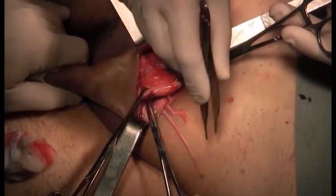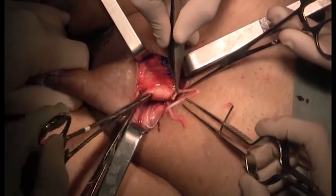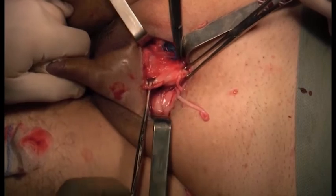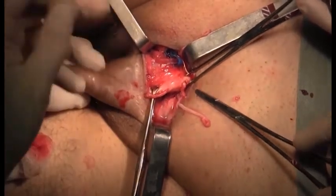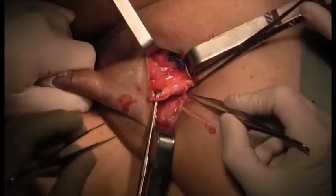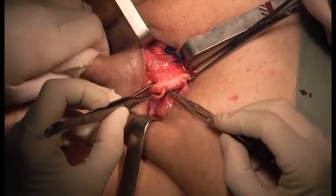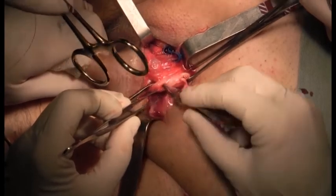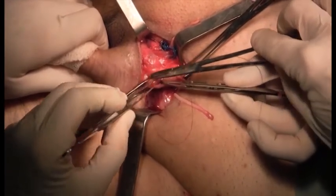We pass a mixture of forceps inside the albuginea and grasp the extremity of the sural nerve graft. We then close the albuginea at the proximal incision first with one suture, so as not to compress the nerve. We adjust the nerve and place it inside the corpus cavernosum, then close the albuginea with two stitches of four-zero nylon.